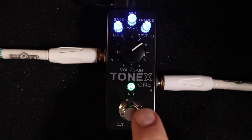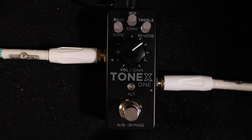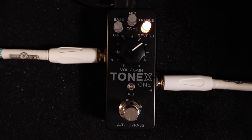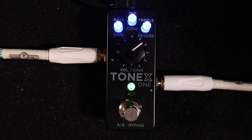Long-press on the big switch and you've got a tuner — how about that! There's a built-in tuner, and you can have it muted or not muted while tuning. Long-press on the pedal once again and I'm back to my preset.